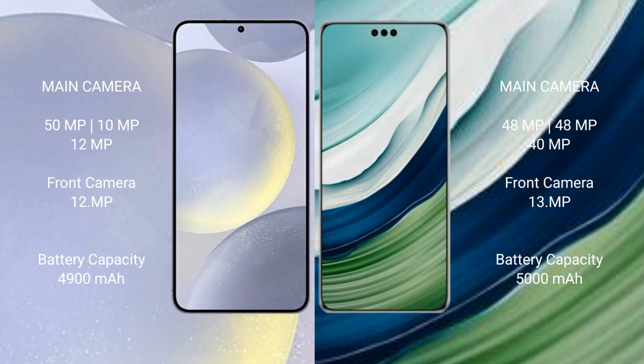The Samsung Galaxy S24 Plus features a triple rear camera setup: 50MP plus 10MP plus 12MP, with a 12MP front camera. The Huawei Mate 60 Pro Plus also features a triple rear camera setup: 48MP plus 48MP plus 40MP, with a 13MP front camera.